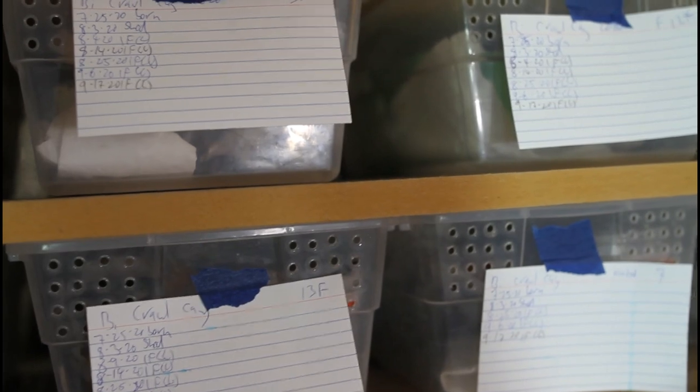I have 3x5 inch index cards taped to the front of each tub to keep records. I give each animal a number, then write the birth date, when they shed, when they feed, what they feed on, etc. I also sex them using a palpation method, doing this a minimum of two or three times and writing the result on the back of the card. I put it on the back so I don't bias my results on the next round, and I typically get the same result three out of three times.